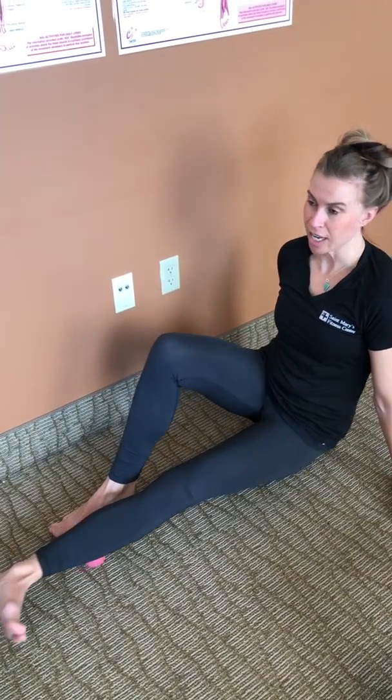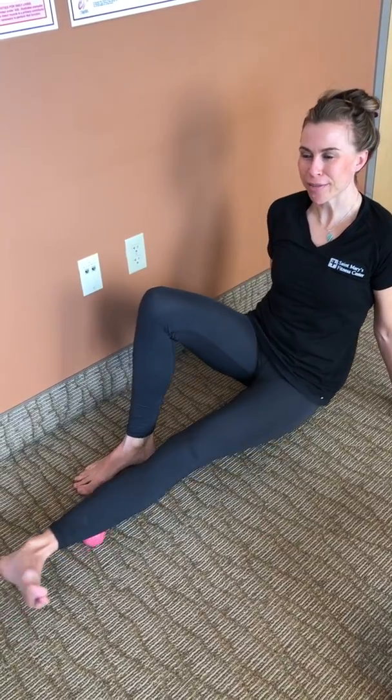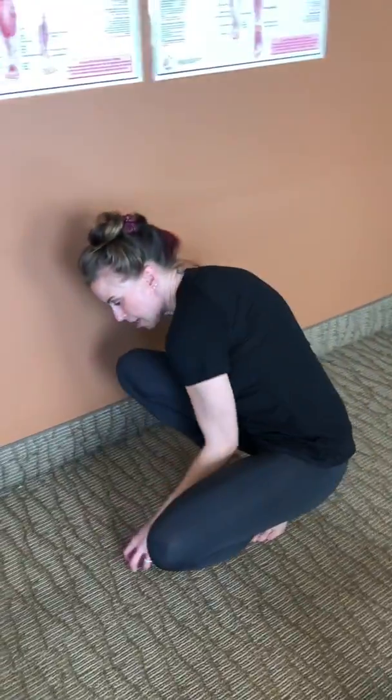Go down into the calf wherever you have tension. You'll find the spot — you'll know it when you hit it. Go back and forth, keeping it right there.